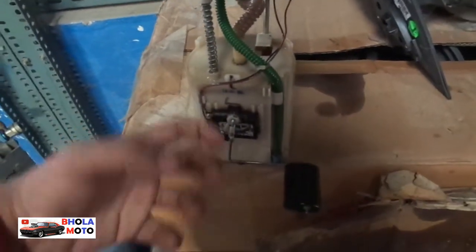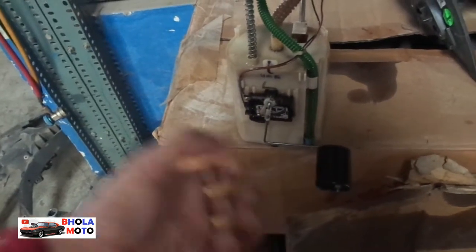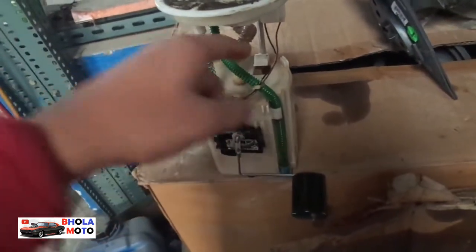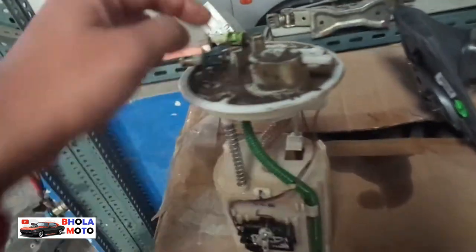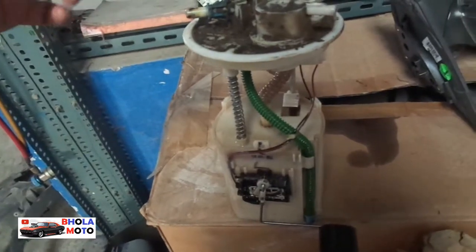Inside there is a fuel pump. That fuel pump sucks the fuel from the tank. When the shaft rotates it sucks the fuel and sends it to the engine from this pipe. You can see this pipe is connected to this valve, and from this valve it goes under the engine. If any fuel is left from there, it gets back from this pipeline to the tank again.